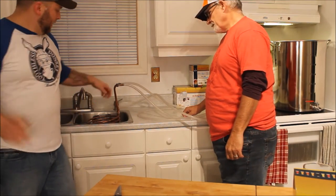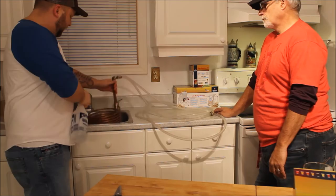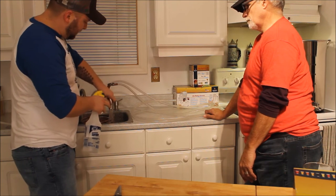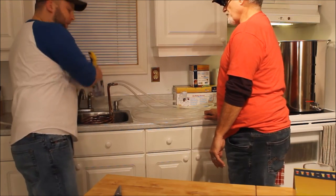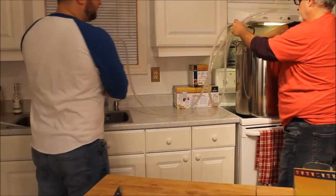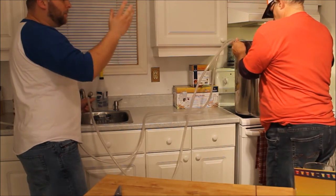Now it's time to cool down our wort. I like to use this copper coiled wort chiller — it works pretty good. You can also get a plate chiller; these are usually more cost effective for home brewing needs. I just spray the whole thing with sanitizer to make sure it's clean — this is the only part that's going to go into the wort. Plop that into the brew pot. Basically I just attach this onto here, put the other end to the drain, and cool water runs around the coil and cools off our wort. It works great.